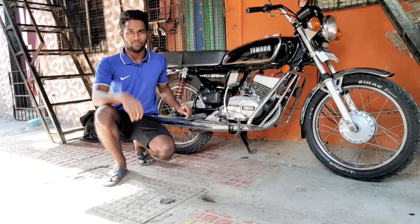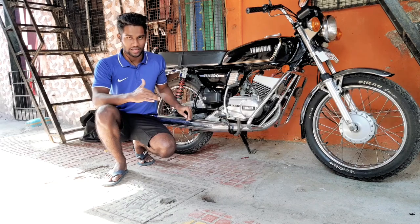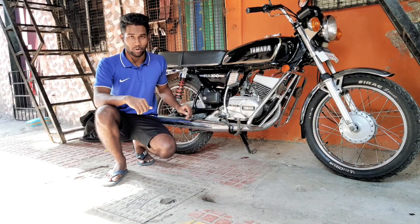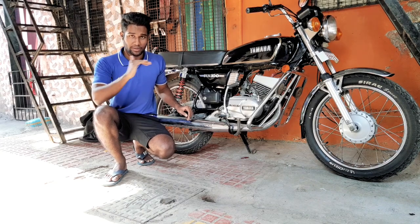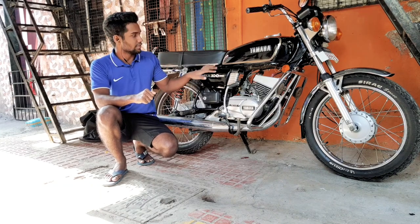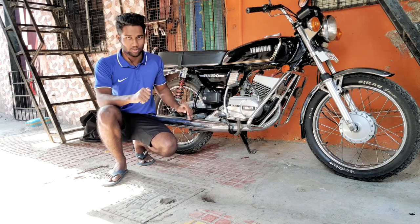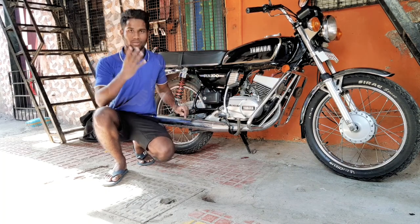The fourth point is that you should not keep your bike directly in the sun. Always keep it in the shade. If there is no shade available, then keep it covered with a bike cover to prevent the paint from fading.